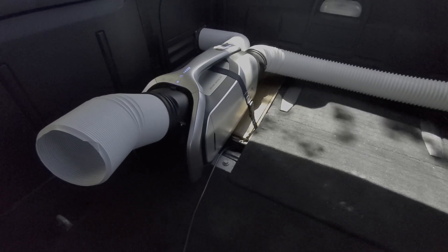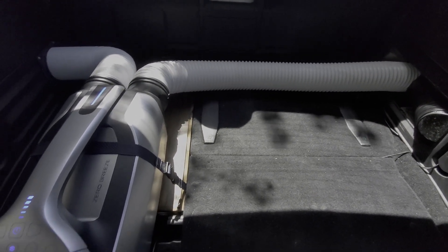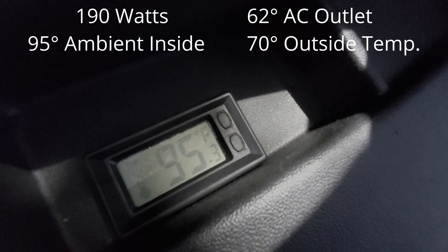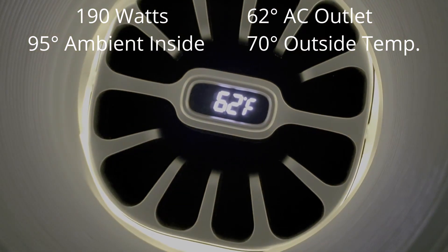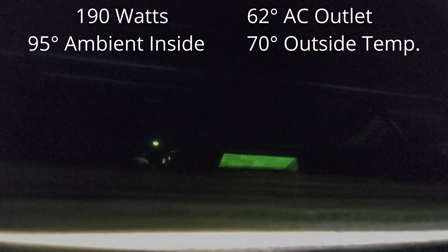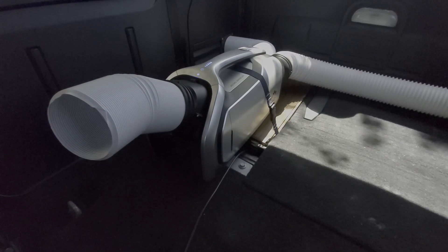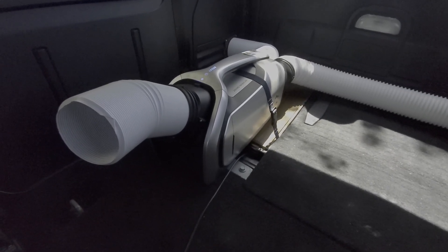Since that initial test I've gotten everything installed in a vehicle and done a couple of long-term all-day tests. I've gotten about four or five hours of almost constant runtime out of the Mark II with a Goal Zero Yeti 1000. We're still in spring conditions, so it's pulling about 190 watts with a 62 degree AC outlet temperature, 95 degrees ambient inside the vehicle — all closed up — and 70 degrees outside. I'm still very impressed with the Mark II's performance; the air coming out was surprisingly cold and I didn't even come close to breaking a sweat.